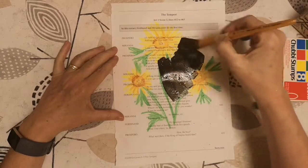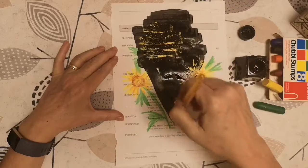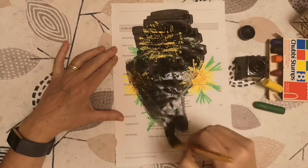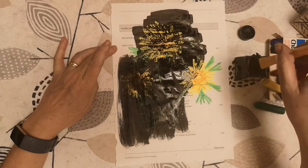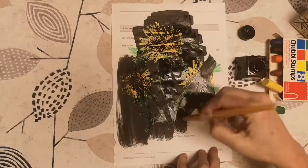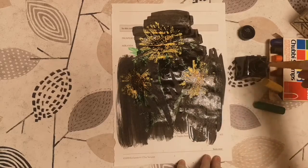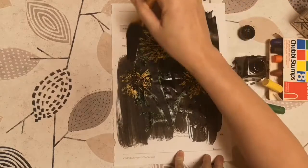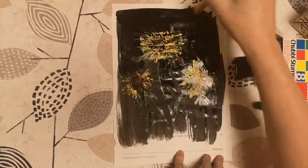I'm going to work quickly because I want the ink to stay on top of the wax — I don't want it to soak into the page underneath. So very, very quickly cover it with ink, and also a nice thick covering because I want the background to be dark black. I'm going to tear this out anyway, so I don't need to go right to the edges.